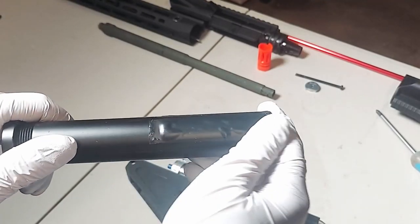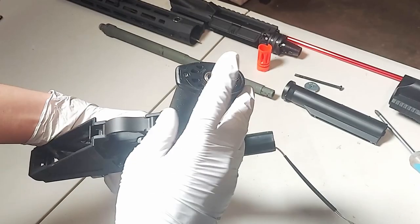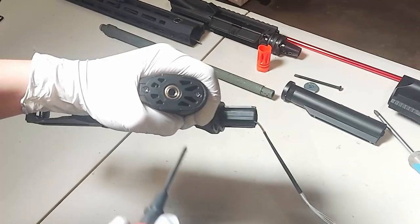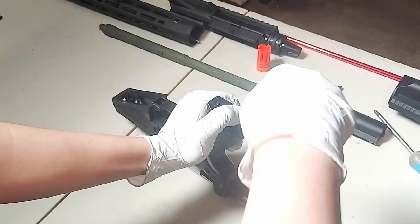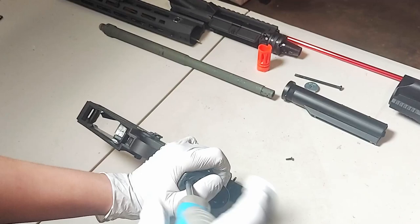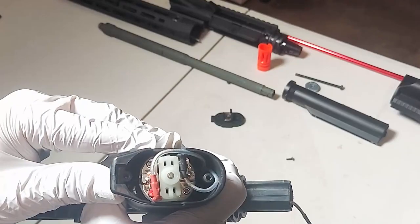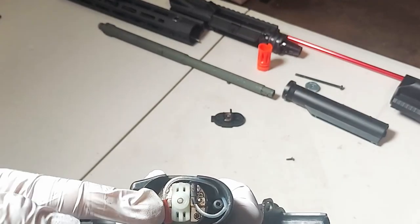As you can see, I've put some tape on the stock tube to prevent the stock from rattling. Next, we're going to take out the motor and the pistol grip. So pop out these two screws, but do not touch the middle one. Now you can take off this plate, and all you have to do to take off these two wires is just pull them up.